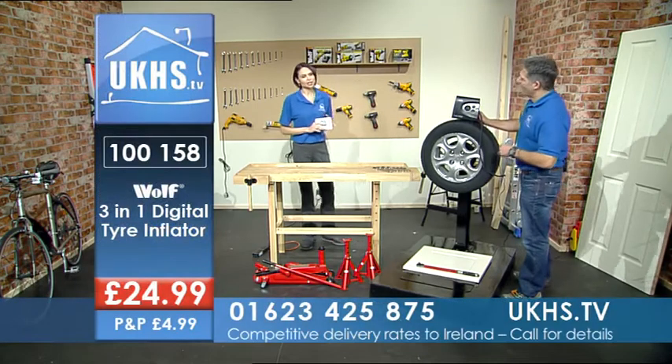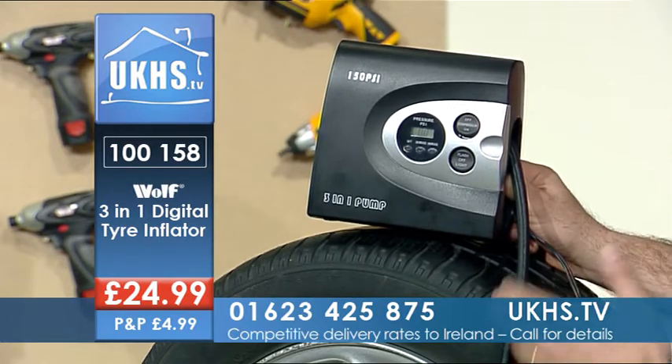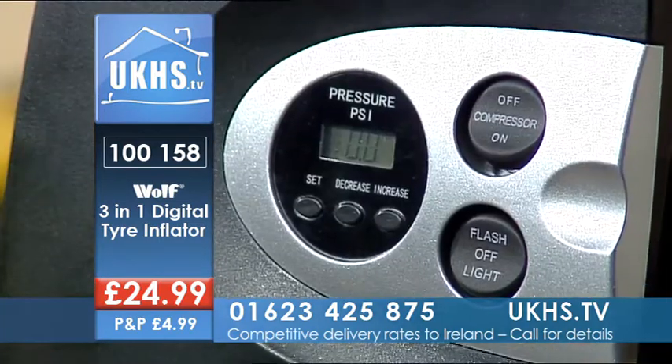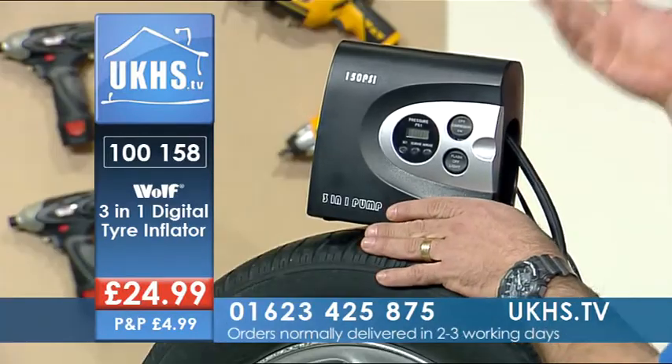This is one nifty little gadget. It is indeed — look at the size of it. This is the Wolf 12-volt digital tire inflator. It's a great fit into your glove box or into your boot, and you're ready to go.